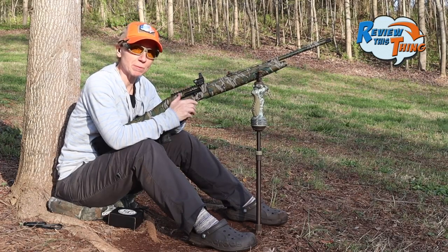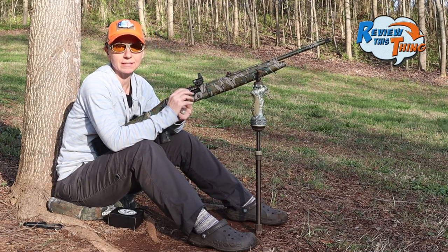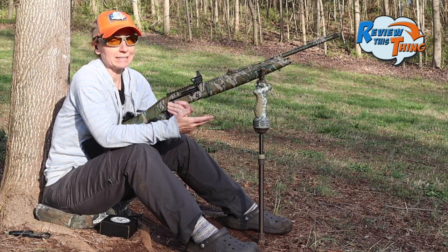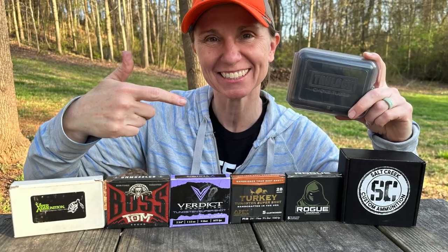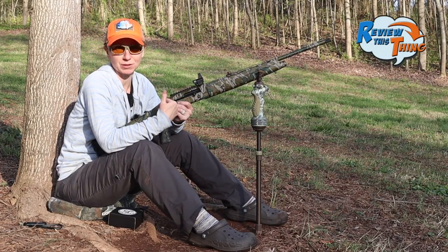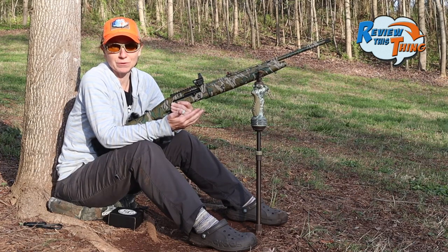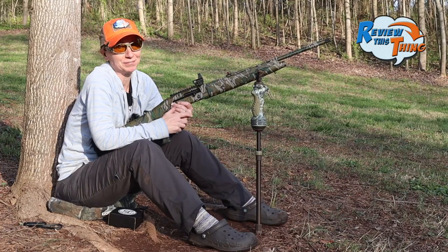Several people commented on our other videos that it really wasn't fair to compare different weights and different size shot. We realized that's not ideal, but we're basically shooting the shells that we have and shooting what's available. The main thing is we're just looking for the load that we think is going to do the best for us. Hopefully that information will give you what you need to decide for yourself. Either way, we're shooting what we got, so let's shoot them.